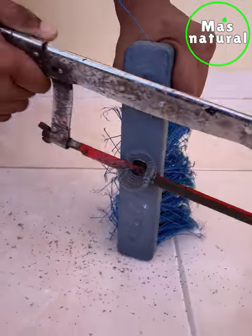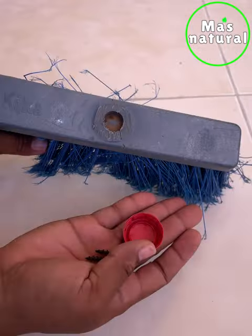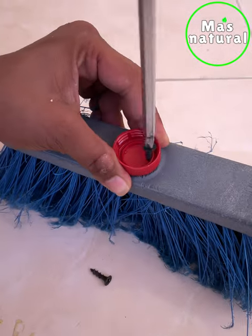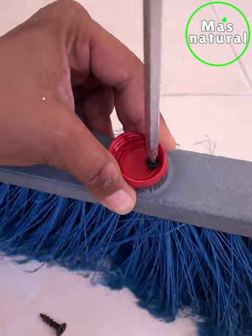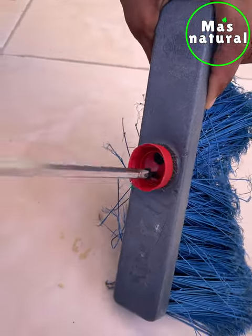We are going to finish cutting all the part of the broom that broke off. Once it is like this, we are going to use the bottle cap, which will be the solution to our broken base. With the help of a screwdriver, we are going to fix the cap using two screws.